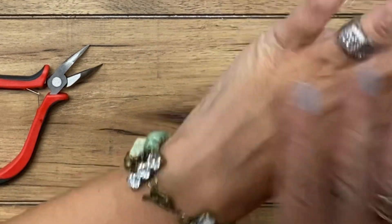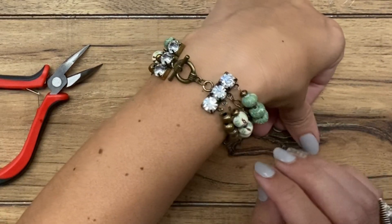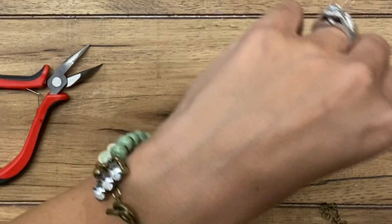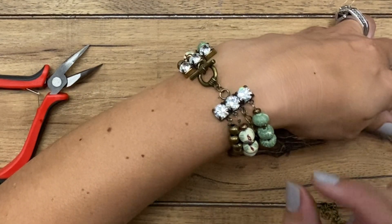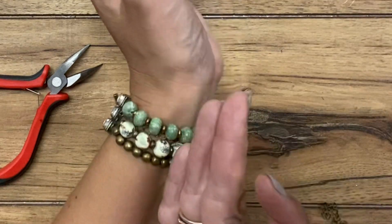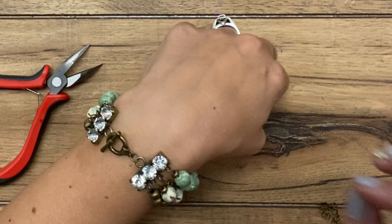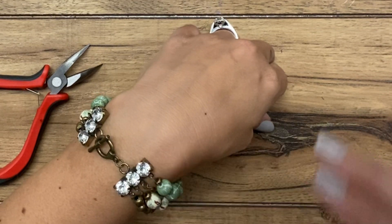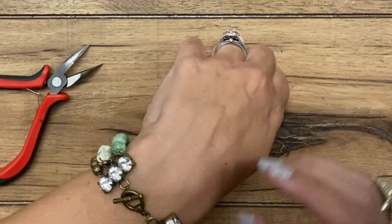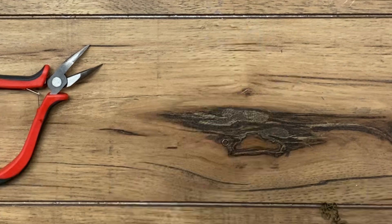I'm going to be doing several upcoming videos on multi-strand bracelets, walking through similar steps but changing up small things — maybe using connectors throughout the bracelet, showing how to attach charms, and including some kids' versions as well. So stay tuned for those coming up soon. If you liked this video, please give it a thumbs up and subscribe to our channel. Thanks for watching!